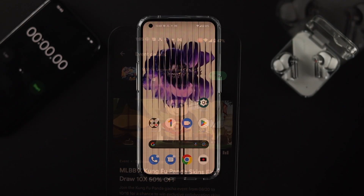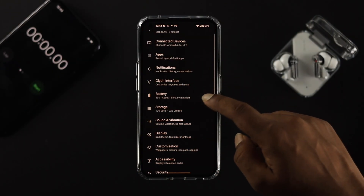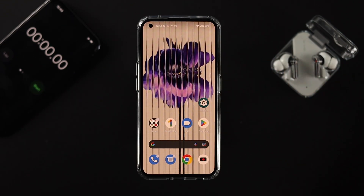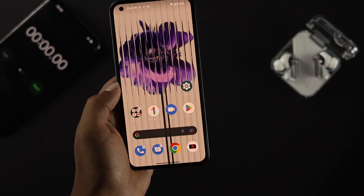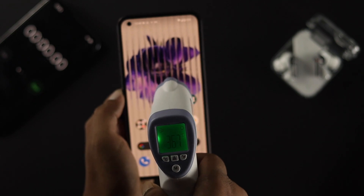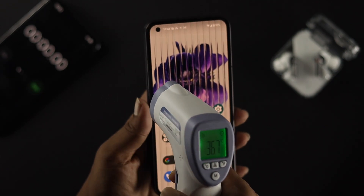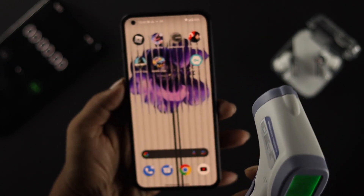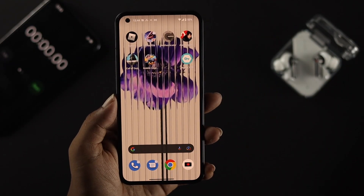Before I play, there are a couple of things I want to check first. Let me check the battery percentage — I have 53%. Now let me check the body temperature: on the front it's 36.7°C, and on the back it's 36.5°C. They're pretty close.